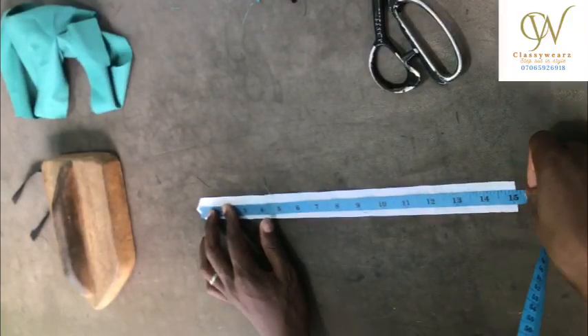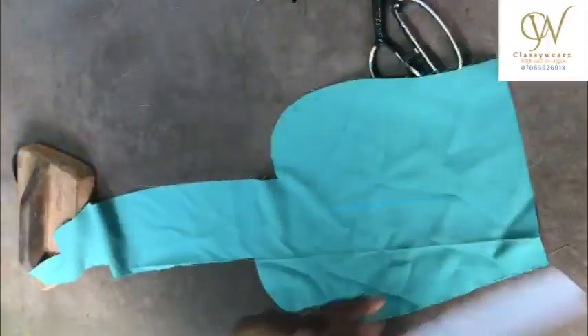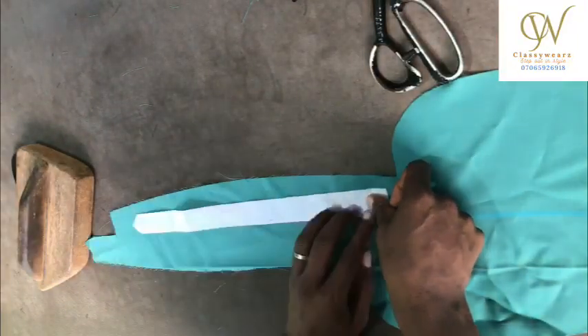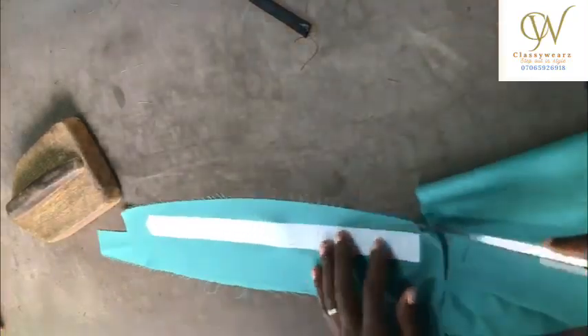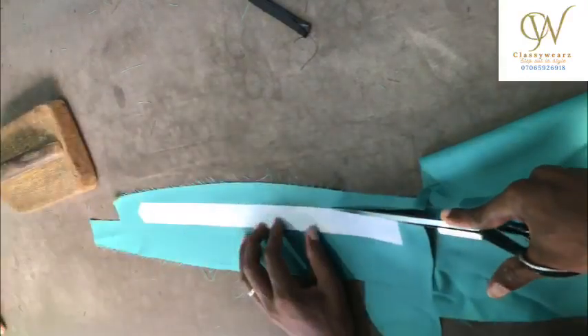The length is 15 — however you want your placket to be, whichever length you want. I'm going to gum this, then I will trim it off after the gumming, trimmed up exactly the same size.